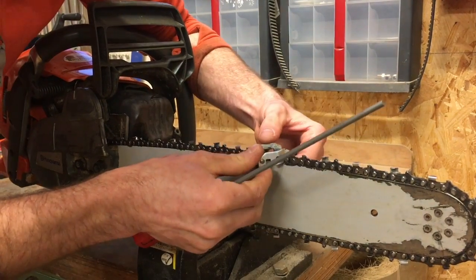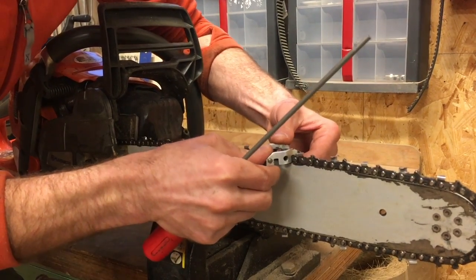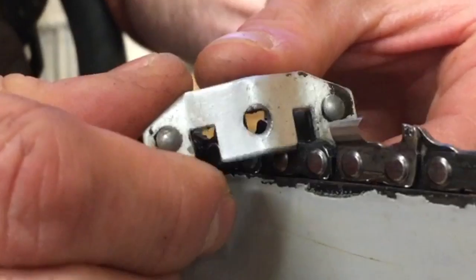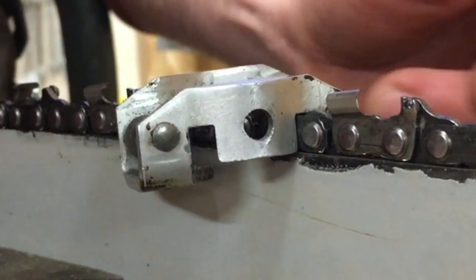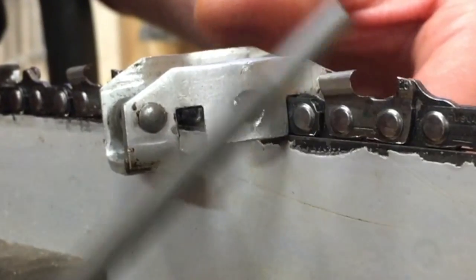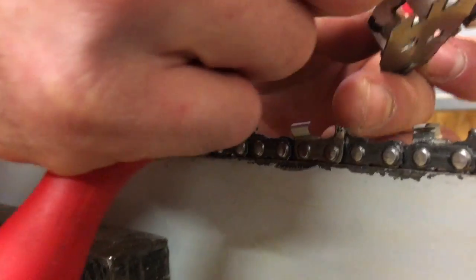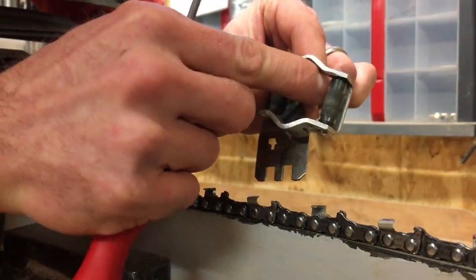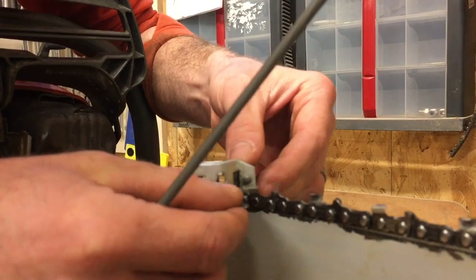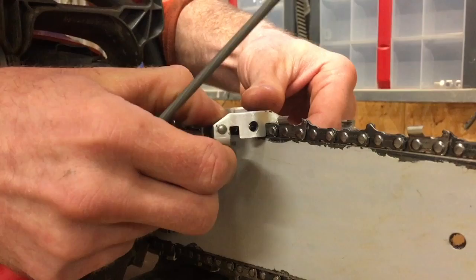One more thing: make sure your gauge sits in the proper position on the chain — all the way down, not up on something — because that will totally mess up the result. It needs to sit between the two rivets. Also there are small arrows on the gauge showing the forward direction, so pay attention — if you put it on backwards it would be completely off.